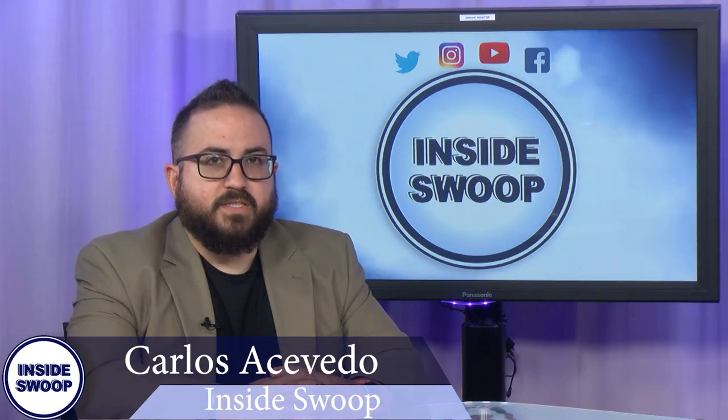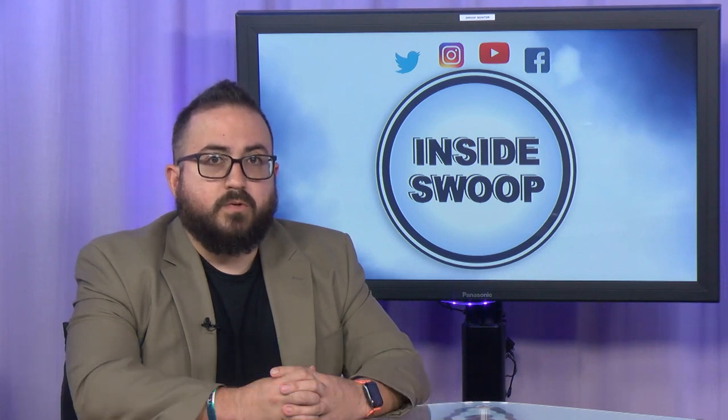Hey there Ospreys, welcome to another campus update with Inside Swoop. I'm Carlos Acevedo, here to bring you up to date on what's going on this week.